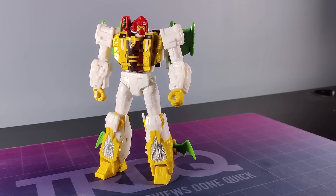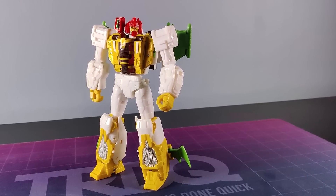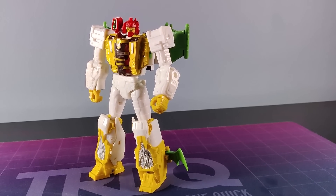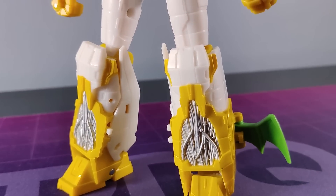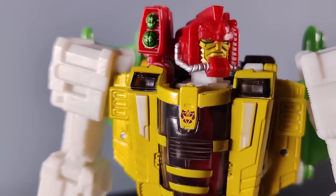I wanted to review G-Axis the day that they arrived in my absolutely disgusting, greasy big mitts, but I also wanted to take a bit of time with it. I wanted to see if my initial infatuation with the toy led purely from the surprise that they even exist, or was it actually a decent toy?